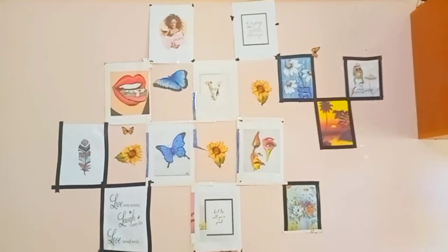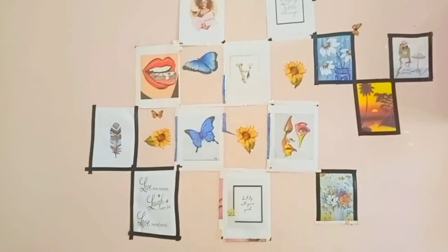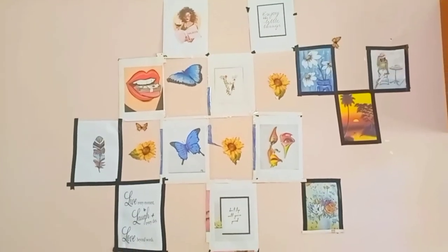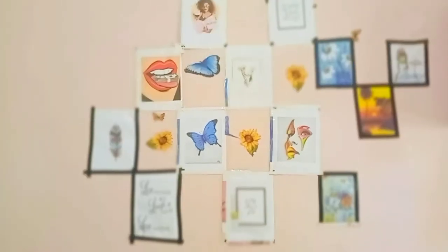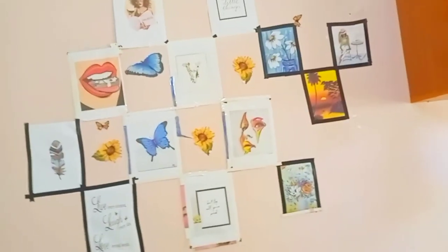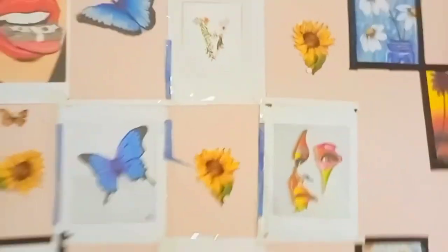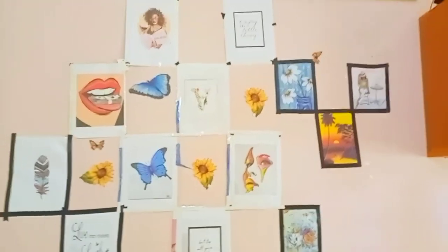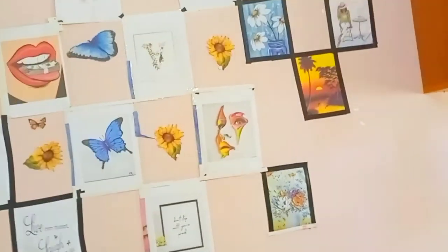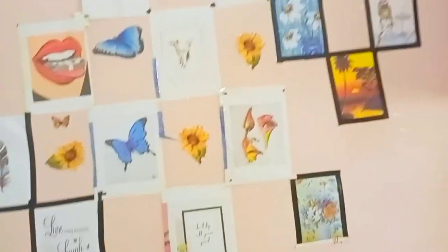Now let's go to the front part — this is the section I started with and I've made a lot of mistakes. I'll admit that. Because of the mistakes, I'm going to remove all these posters and redo it afresh because it is not perfect compared to the other ones. The tape — the darker one — didn't hold well, so I had to rush to the shop, but they didn't have black tape so I just took the white one.